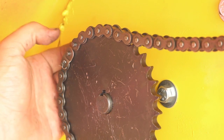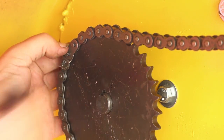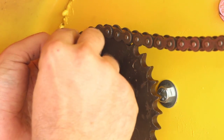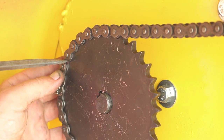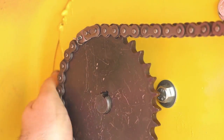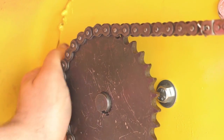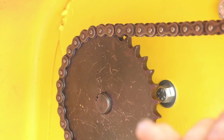I got the master link through from the back. I just have to push that through and add the plate on the other side and then the connecting link. Minding my fingers here — it looks like that should be good across the top pulling.